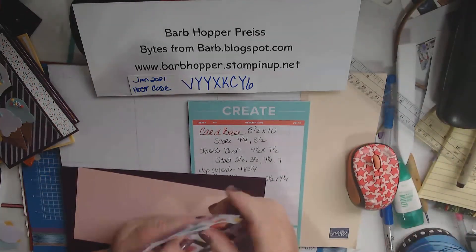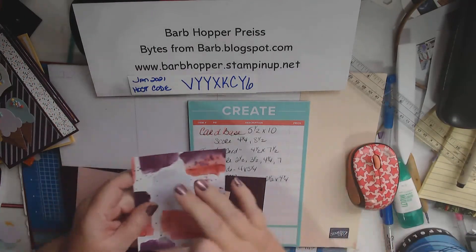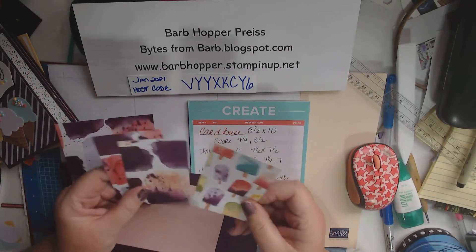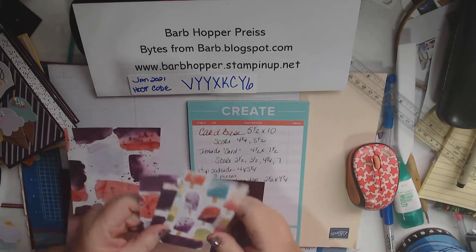We'll also need, for our outside, a piece of designer series paper that's 4 by 5¼, and 3 pieces for the inside that measure 2½ by 4¼.